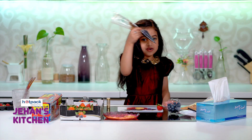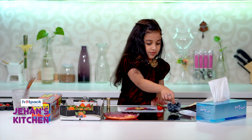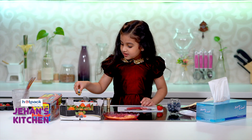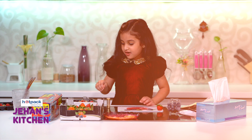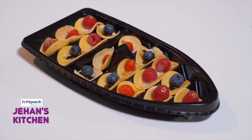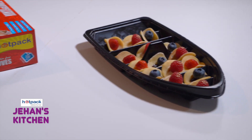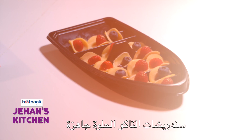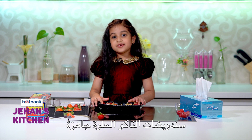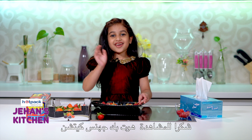For the blueberry one, we're gonna use the dark chocolate. I'm done with my sweet tacos. Thanks for watching Hot Pack Jahan's Kitchen! Bye bye!